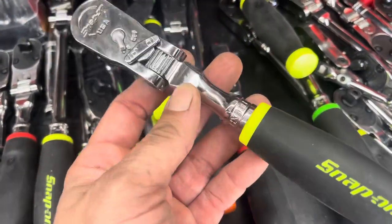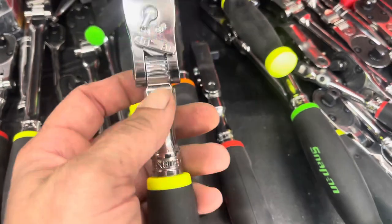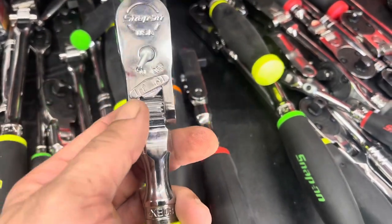Snap-on's got a new locking flex head design. I'm unsure if I like it or not.